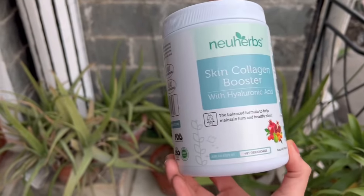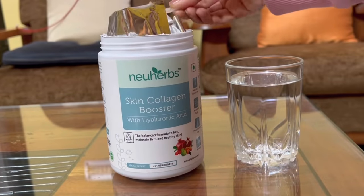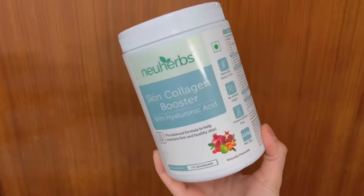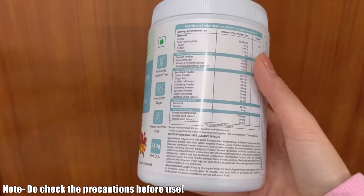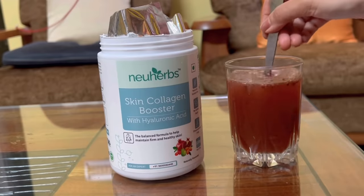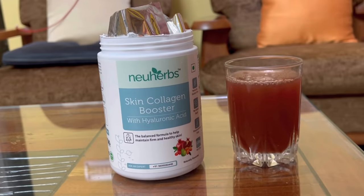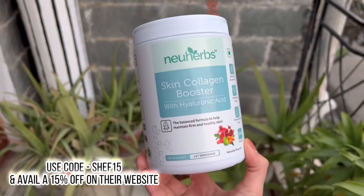This is New Herbs Skin Collagen Booster with Hyaluronic Acid. This skin collagen powder is good for me because it has plant-based ingredients and is made with 4 natural blends. It is gluten, soy, and preservative free — no added sugar, artificial color or flavor. The flavor is fruity. Because of the hyaluronic acid, skin stays hydrated in winter. Collagen repairs our skin and strengthens our bones, but with age it decreases. If you want to try this product, you can use my coupon code for a discount.